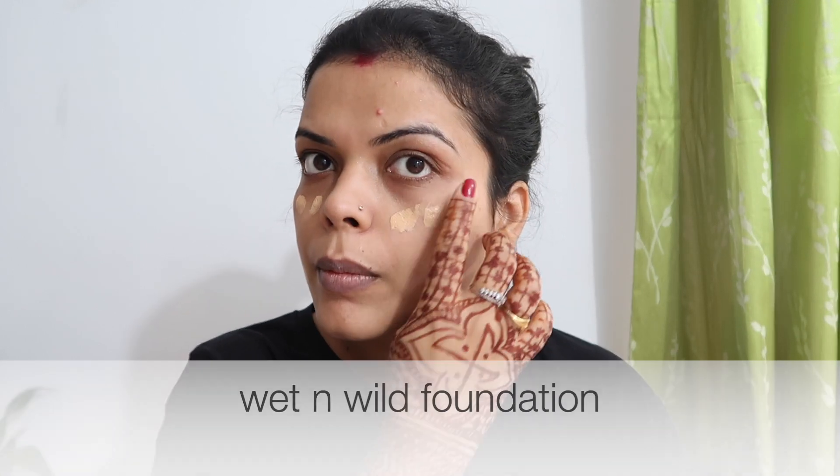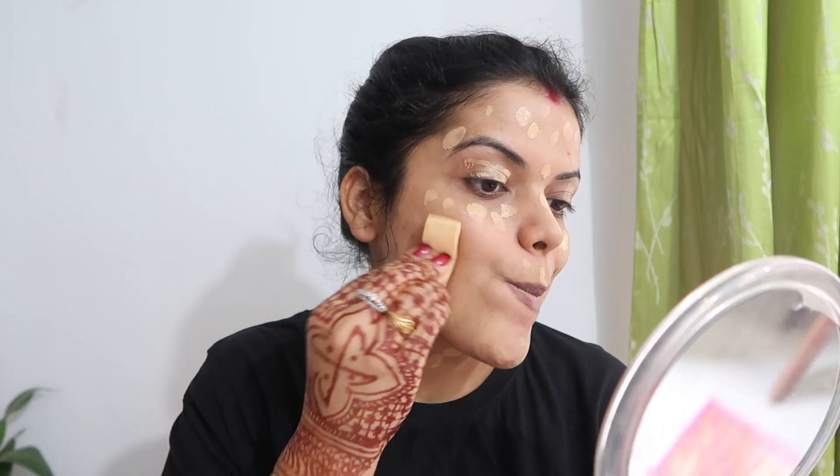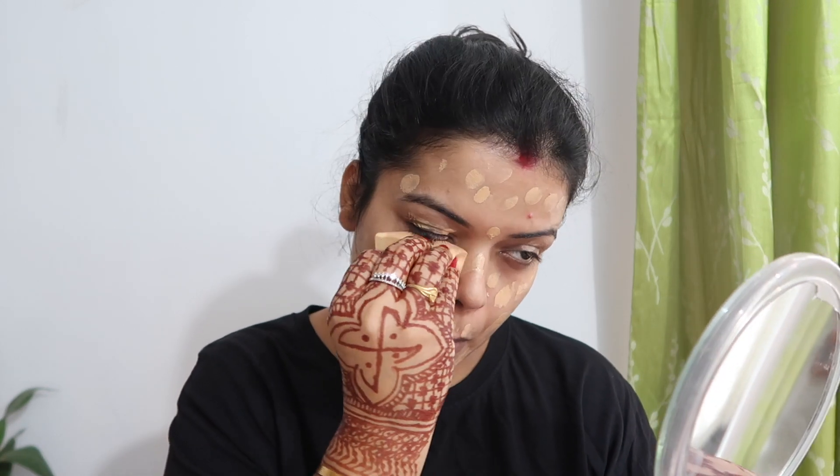Now I am using Wet n Wild Primer. If your skin is oily, you will enjoy this primer, it will be very good. I have applied it on my face. After that, I am using a damp beauty blender. Take your time with the foundation — don't do it quickly, because if your base is not good then your makeup will be bad.